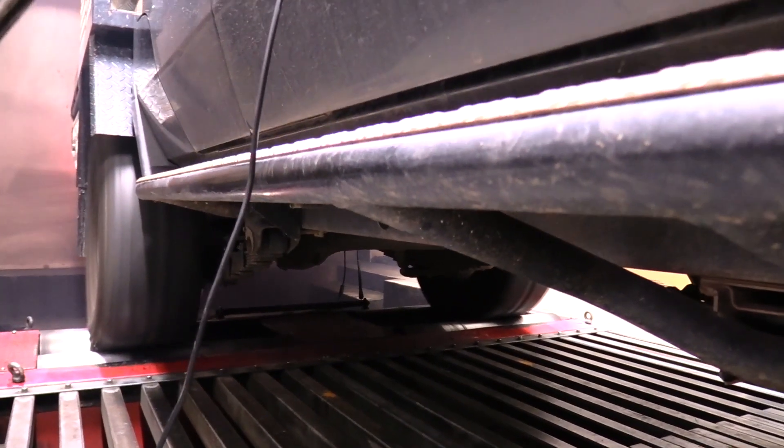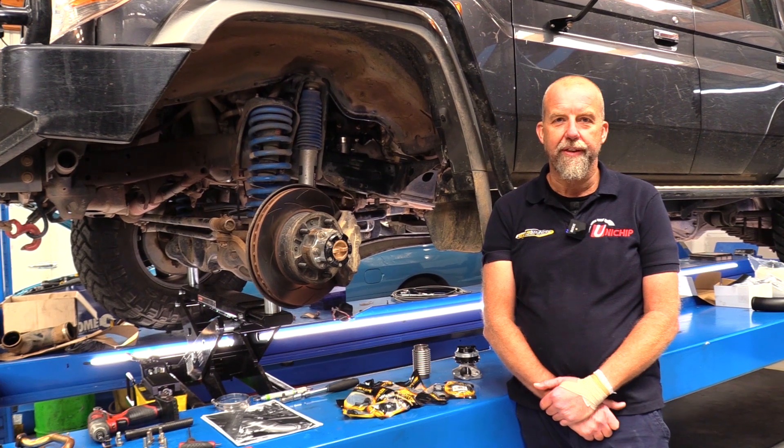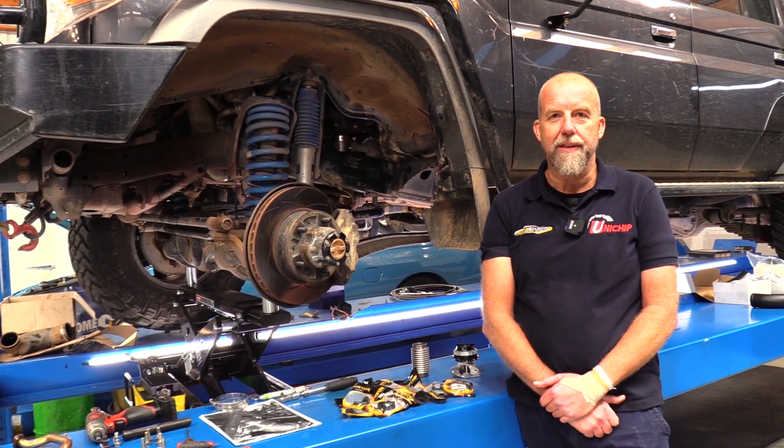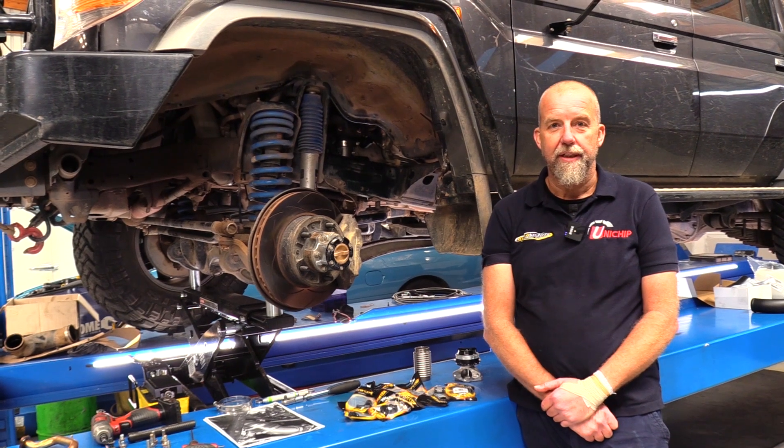When you start leaning on these, which a lot of guys want to do, the turbocharger usually is the first thing to sing out. It's out of capacity, they overheat really easily — the turbo that is — and fail.